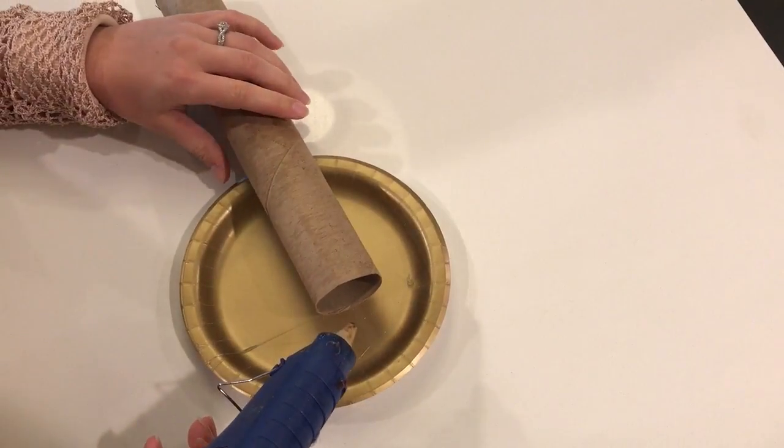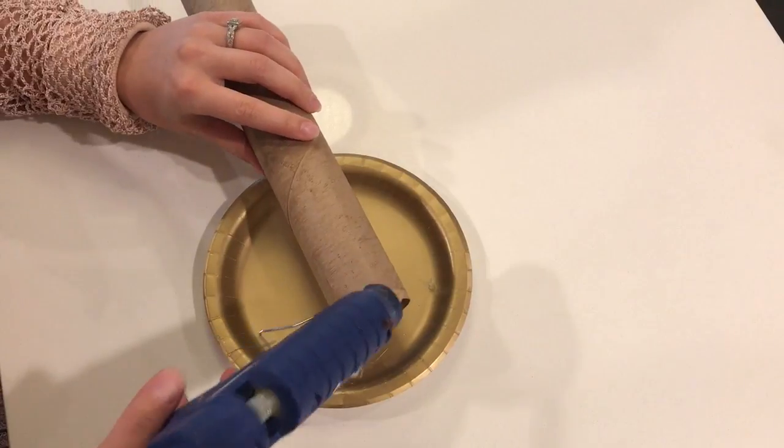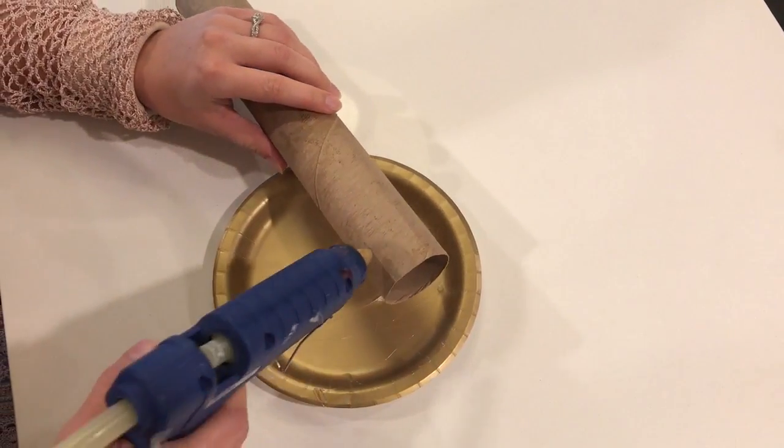The first thing that we're going to do with this project is take hot glue and create the drippings that a candle would have. So here we go.